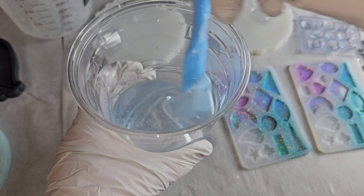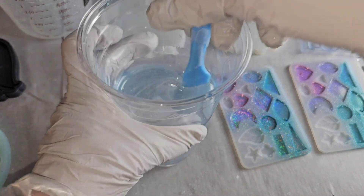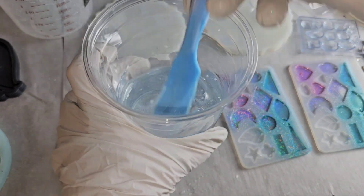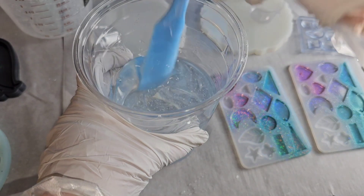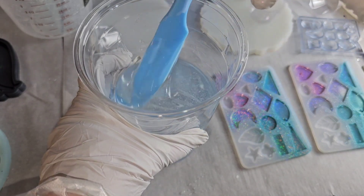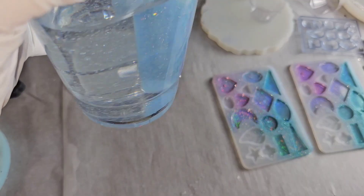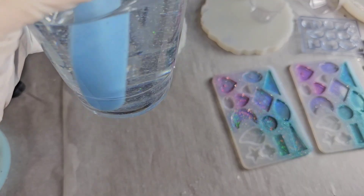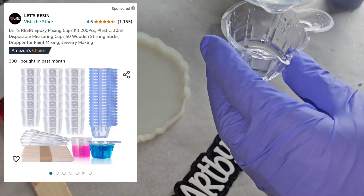I get a lot of comments, questions, and emails asking why their resin didn't set up. When I show them how I mix, they say they did not mix it enough, or sometimes their parts A and B were off. Those are the main two reasons why your resin won't set up. Resin also likes to be 70 degrees Fahrenheit to set up properly, so make sure your workspace is warm.